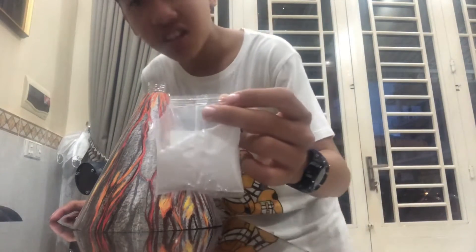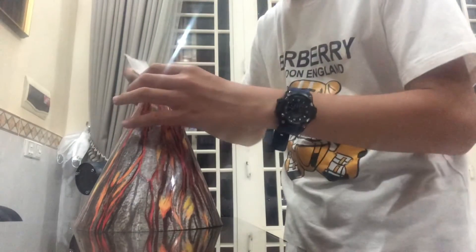Hello everybody, welcome to my channel Kono Aso. Today I'm going to make an experiment about volcanic eruption. I'm going to put sodium bicarbonate into the volcano.